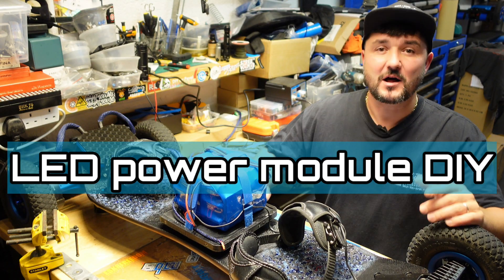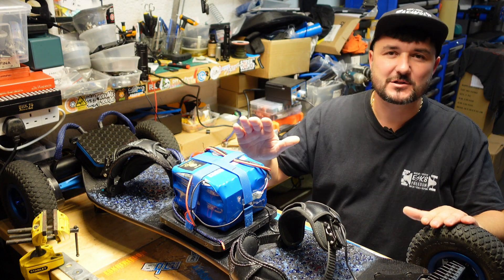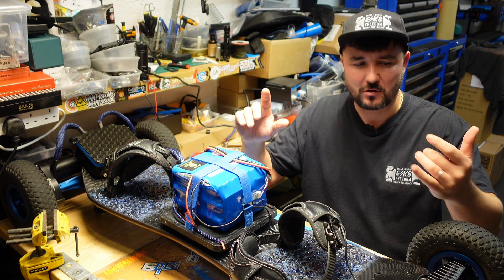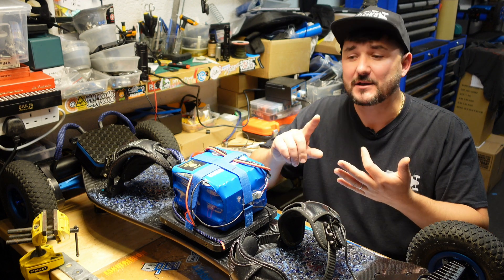Hello guys and welcome back to my channel. Are you looking to install LED lights on your electrical motorbike, electrical bike, electrical skateboard — like the example we're going to use in this video — or anything else? This video is for you. My name is Pavel and I love electrical skateboarding; this is my hobby.